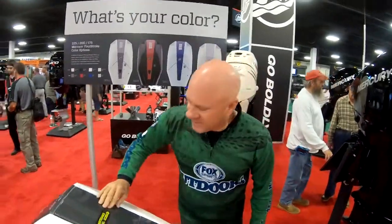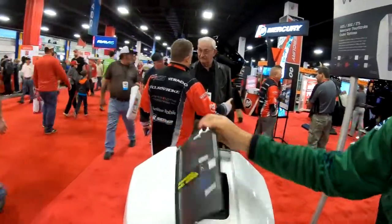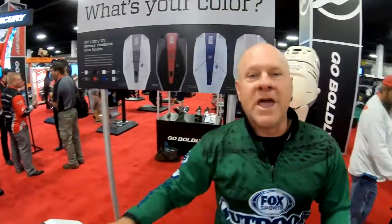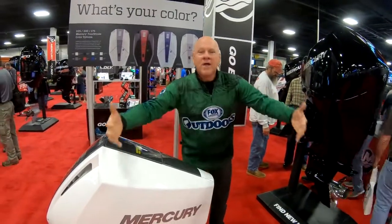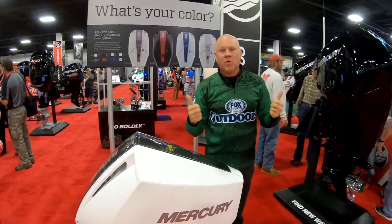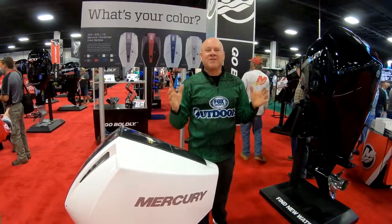One of the cool features about these new V6 four-strokes is the easily accessible oil check and fill panel. You can actually open and close this door in the top of the engine to check your oil and fill it without having to take the cowl off. It's very difficult, especially if you're by yourself on the water, to take that whole cowl off an outboard engine just to check or fill your oil. No more with the easily accessible top port — check it and fill it without ever taking the cowl off.